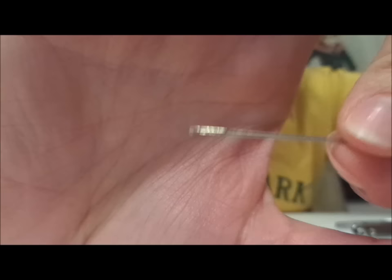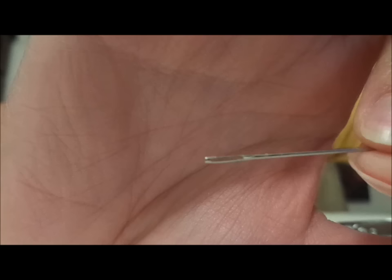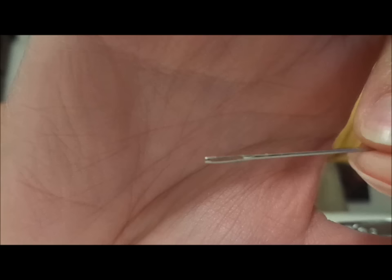Not sure how well this will show up on camera. The one I chose has a pretty big loop on top of it, so I think it'll be great for what we're doing today.